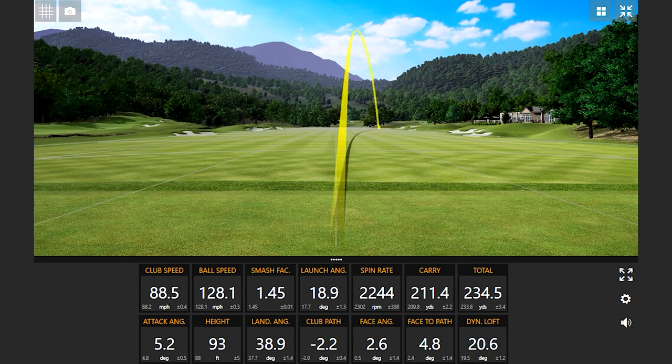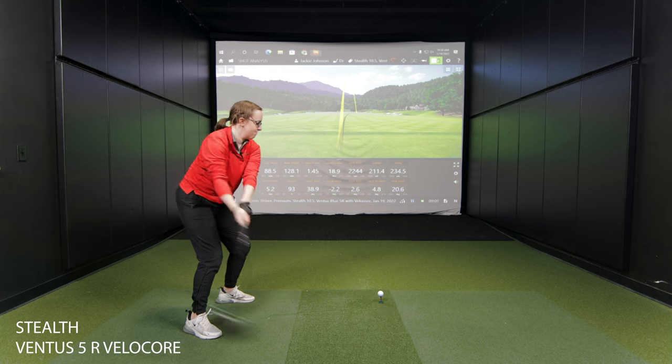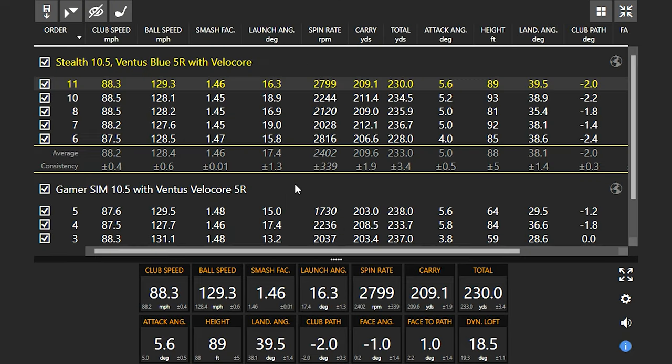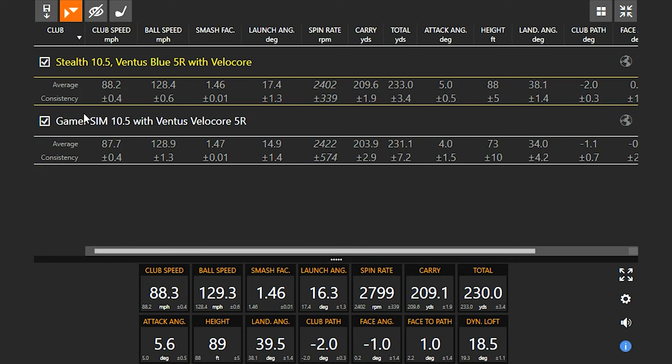I've noticed on a few shots you're getting a little higher launch and a little lower spin with the Stealth. Your ball speed was actually half a mile an hour lower, but if we look at that launch angle — 17.4 — with the spin rate just a little bit lower, you're going to carry the ball a little further and go a little bit further overall.